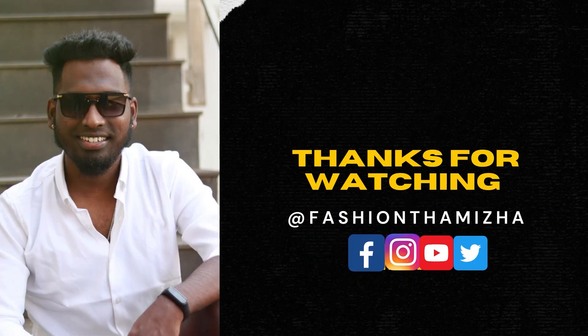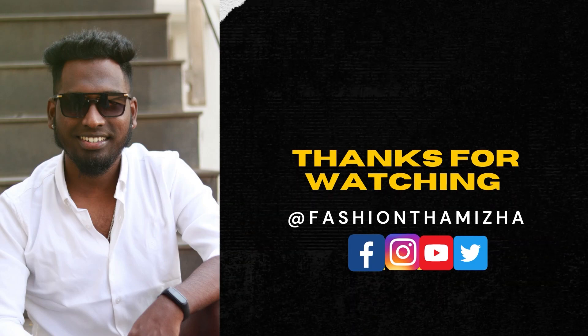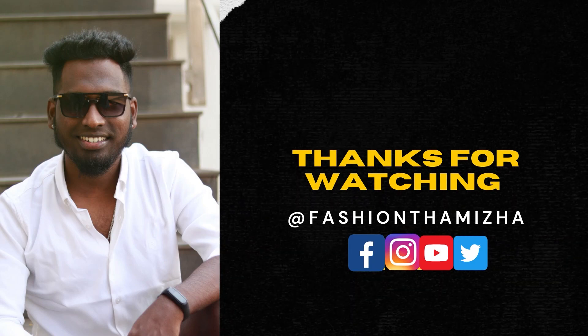See you in the next video. Until then, bye-bye!